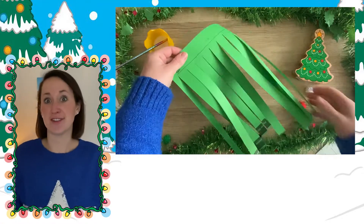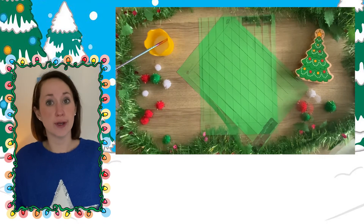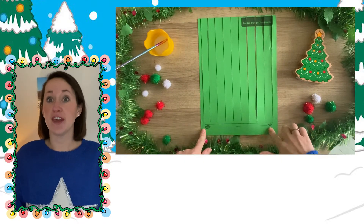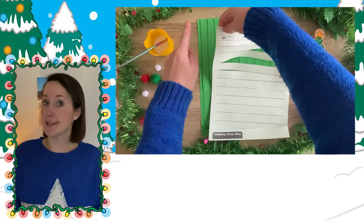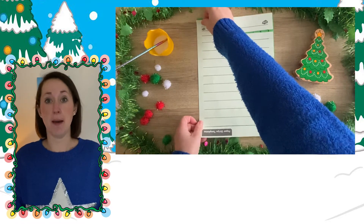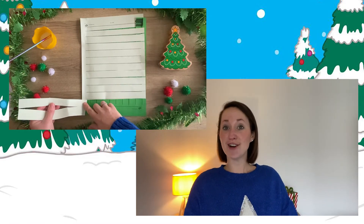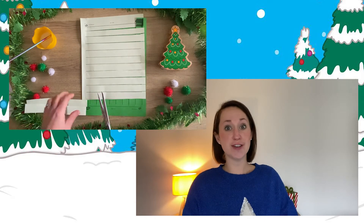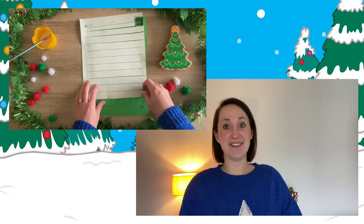Now it's time for the tricky bit. Place the dark green paper on the worktop with the uncut side at the bottom. Then on the uncut side of the light green paper, put glue and stick it to the dark green paper. Carefully cut off a few of the first strips of the light green paper. This will make it easier for you to weave.